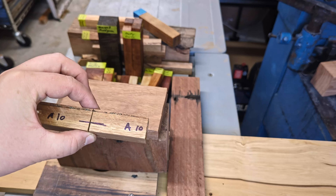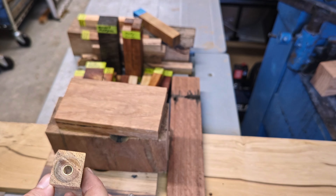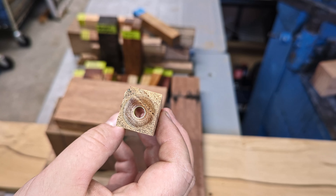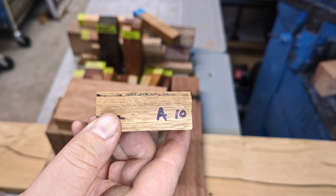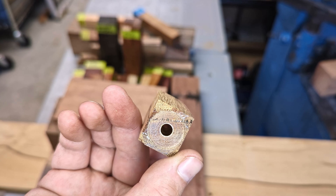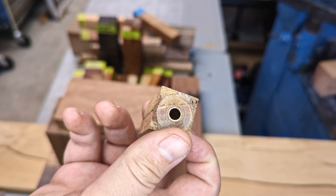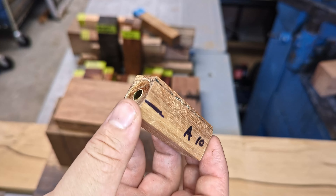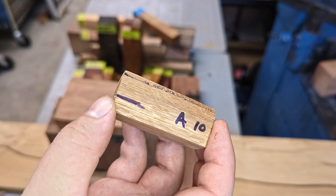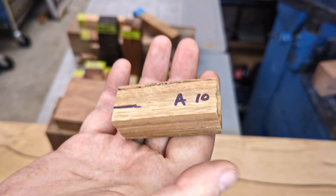Starting off strong is a pen blank that I've already prepared — I've drilled it out and put the brass barrel in. This one was chosen because of a strong sap inclusion that was running real close to the center. I did cut this down to try and get that as close to center as possible while keeping it inside the blank. If you go too close to center and get it directly through the center, it can weaken the blank and next thing you know it's exploding on the lathe.